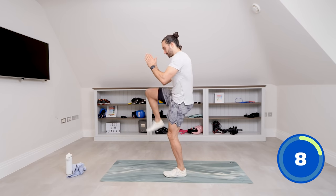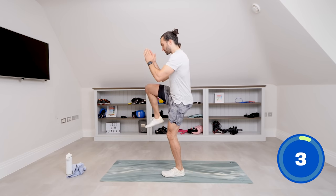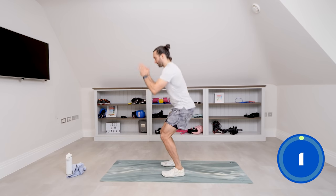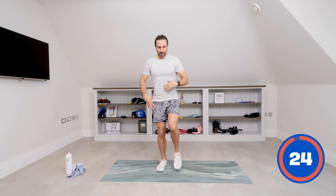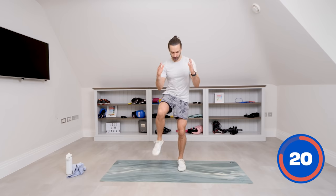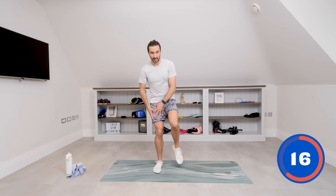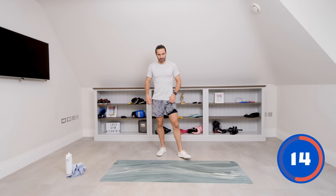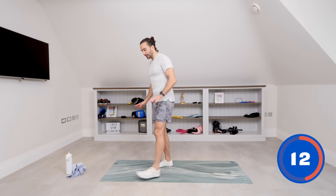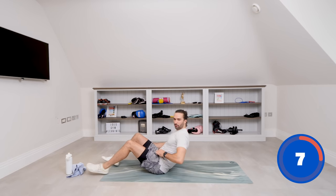Squat, knee up. This is really challenging our balance. When we step that foot off the ground it creates a situation where you've got to really use the core because you don't want to fall over. So even a tiny raise of that knee makes the standing leg work really hard. Next up, if you can, we're going to go down on the ground. If you can't, stay standing and do another march on the spot or something, but we're going to try and do a glute bridge.